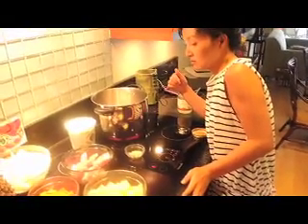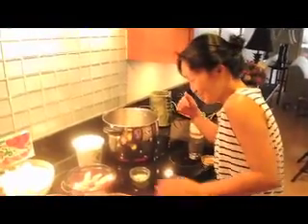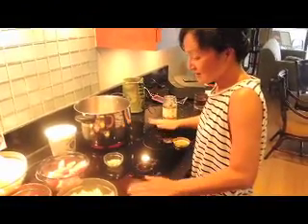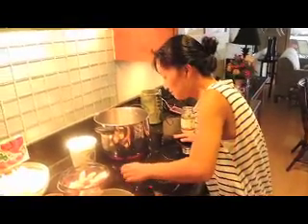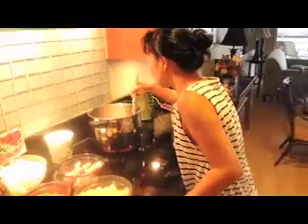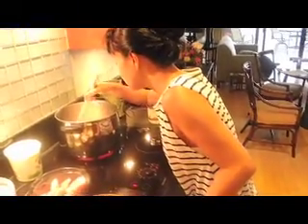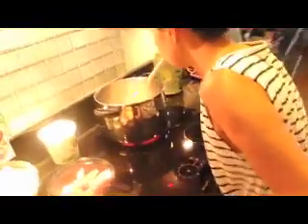And how long does the pork usually take to cook? I don't know — we're just going to try it. There's no recipe here folks, we're just going for it. Because I always cook with fire. I can smell the coconut oil already — it smells good.